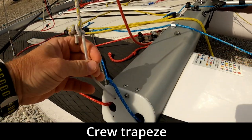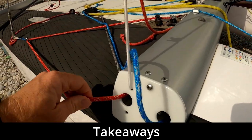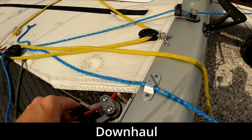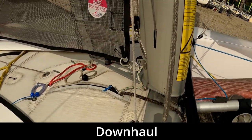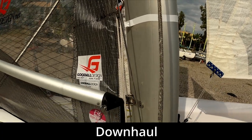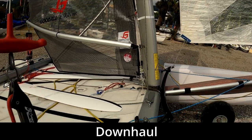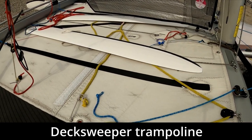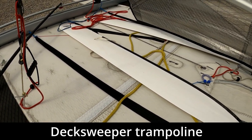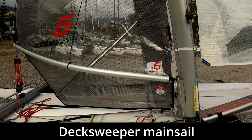We've got the trapeze gear for the crew — the elastic for the trapeze is led through the front beam, as is the jib sheet and the downhaul ropes. The downhaul on the C2 goes underneath the trampoline where all the purchase is, then comes up out of the trampoline to the sail. It's just extremely powerful. With the deck sweeper mainsail we've also got what's known as a deck sweeper trampoline — a solid trampoline which makes a solid end plate for the deck sweeper mainsail.